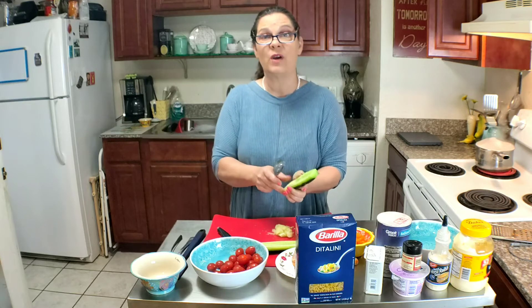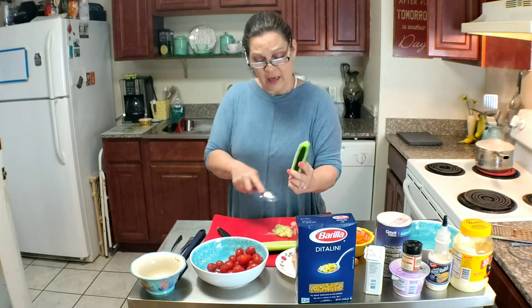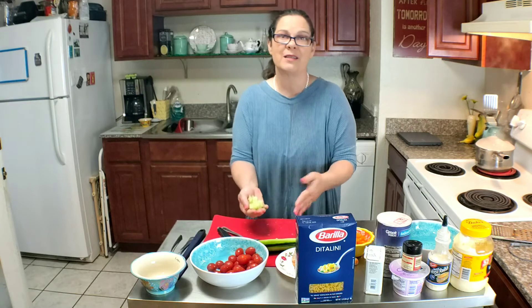it cuts down on the gas that cucumbers tend to cause, and also it cuts down on the water in your dish. Who wants a soppy watery pasta salad?